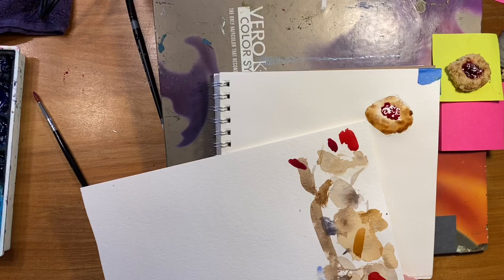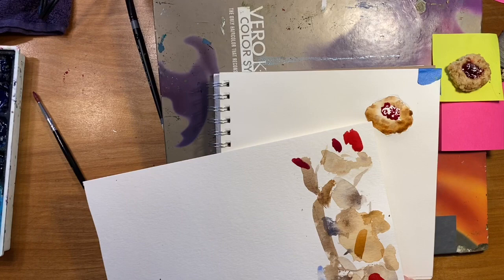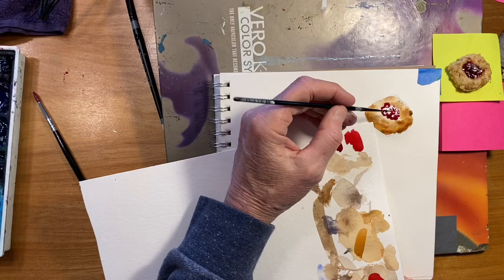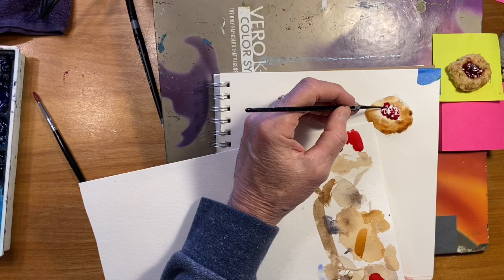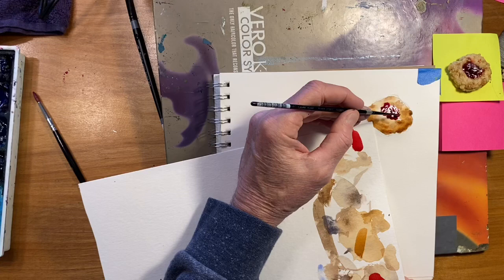Now I'm looking at that and realizing that still in some areas it isn't dark enough. So I'm taking that quinacridone violet and going to add a little bit of ultramarine blue to it. Those two colors are really close on the color wheel, so they'll blend together really nice. Since I've got all that red on there, now I'm going to go just straight ultramarine blue to get it a little darker.